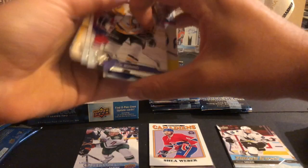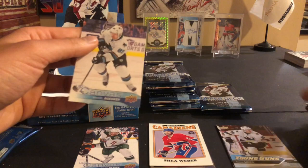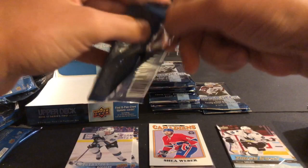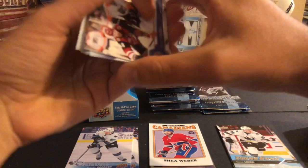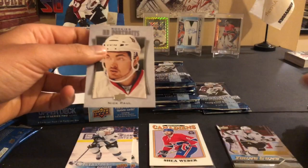Nick Bonino, Jonathan Huberdeau, Connor Hellebuyck checklist, Vermette, Hoffman, Hainsey, and a Michael Bodker canvas - there's our second canvas card. Yakupov, Voracek, Travis Zajac, Lara Zeller, Dmitry Orlov, Seth Jones, Zach Parise, TJ Oshie, and a Nick Paul upper deck rookie portrait.